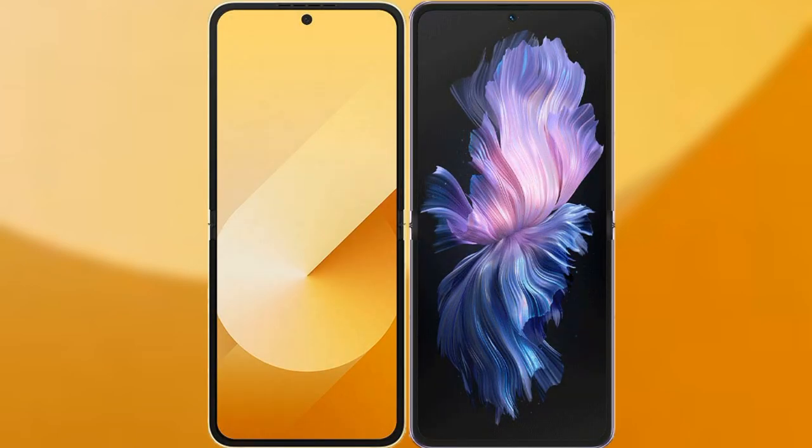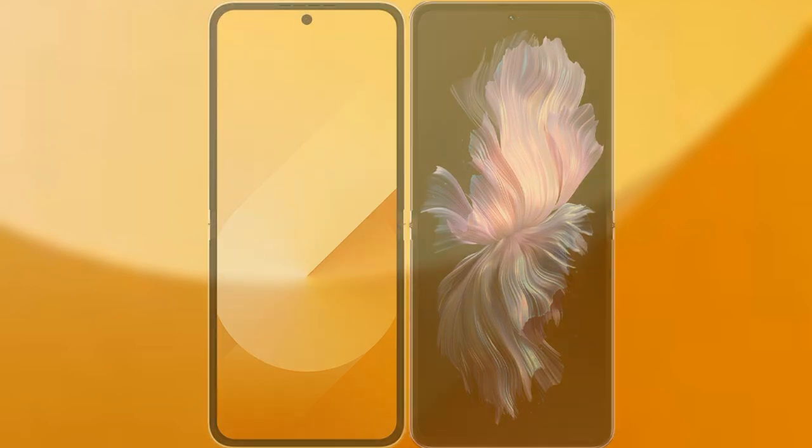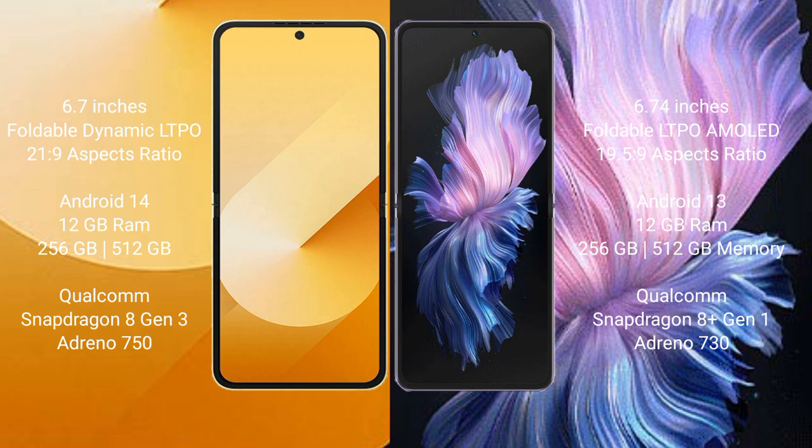I will compare the new Samsung Galaxy Z Flip 6 with the Vivo X Flip. The Samsung Galaxy Z Flip 6 comes with a 6.7-inch foldable Dynamic LTPO AMOLED display with a 2340x1080 resolution. The Vivo X Flip comes with a 6.74-inch foldable LTPO AMOLED display with the same resolution.